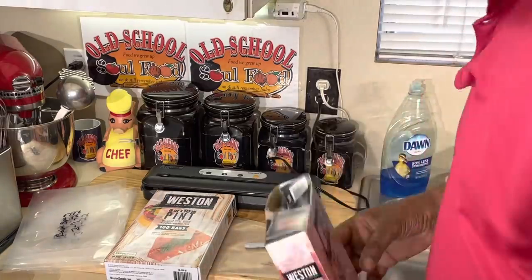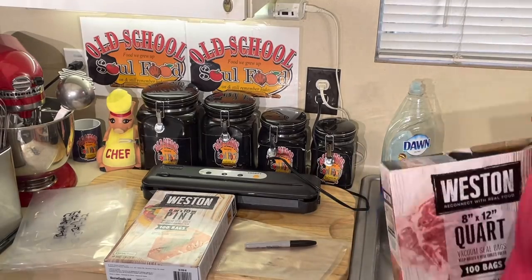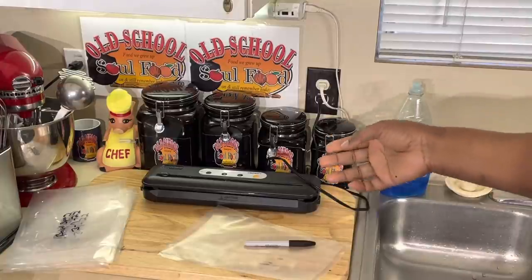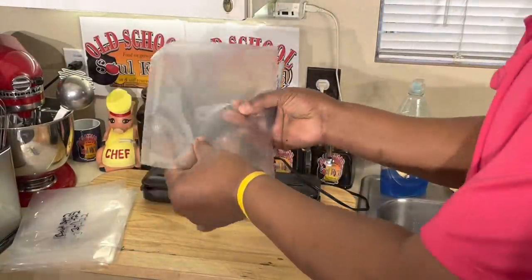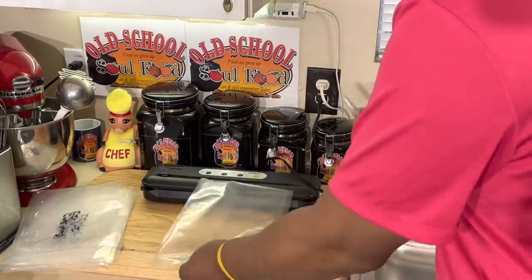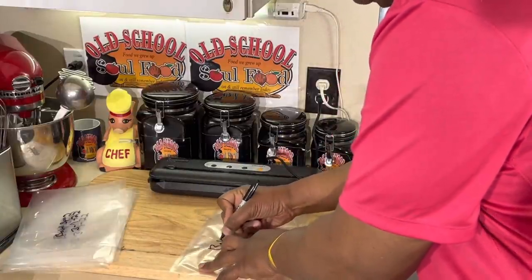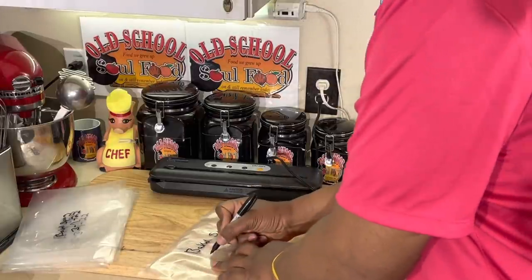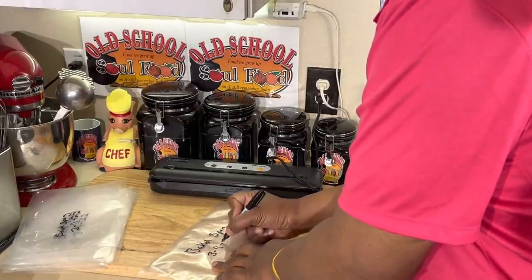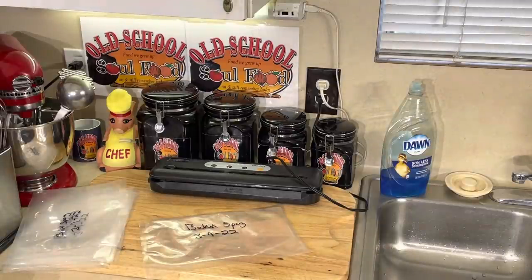I've got the FoodSaver here - I promoted it about two years ago. Vacuum seal machines are awesome but they're expensive, so when a company sends me one with a major discount I always share it with y'all. First thing I do: I get a bag, there's a rough side and a smooth side, and on the smooth side I take a Sharpie and write what it is - this is going to be 'Baked Spaghetti' - and the date, 3/7/22. That's it. I date and label it so I know how long it's been in the freezer.